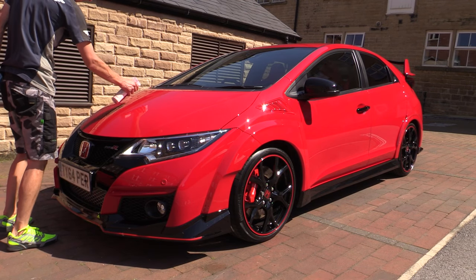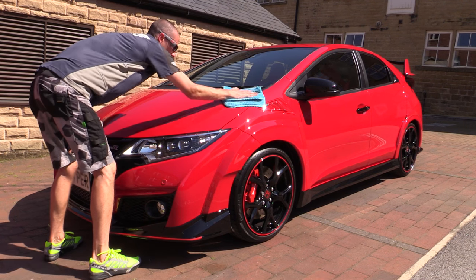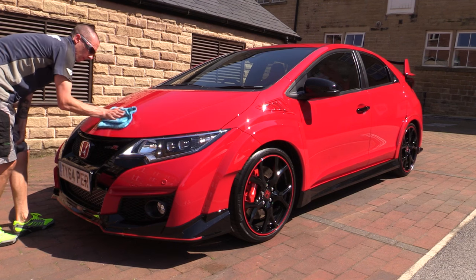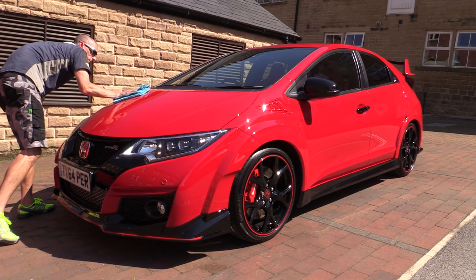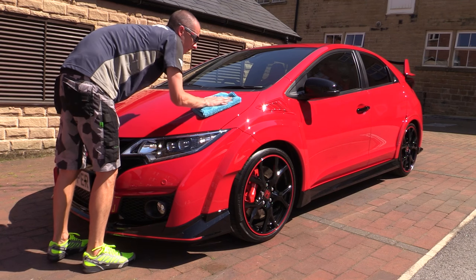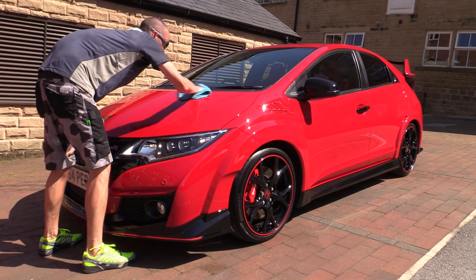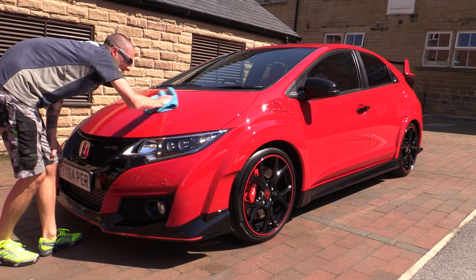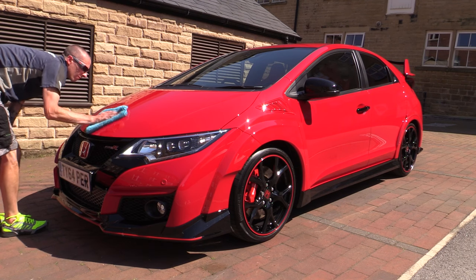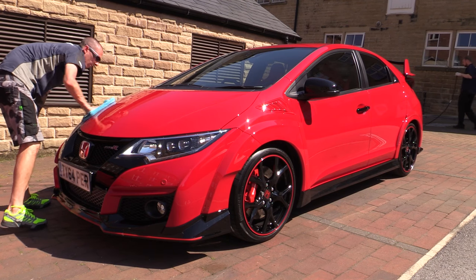Finally, the car was given a thorough once-over with a detail spray and fresh buffing towel to eliminate any remaining smears and speckles of overspray. Although technically you shouldn't have to do this after using a rinseless wash product, I wanted to ensure the car looked as good as it possibly could for the after shots. At the owner's request, I spritzed the red hot paintwork over with some Chemical Guys Speed Wipe, as that's what it had been previously maintained with - although the Optimum No Rinse itself can also be used as an effective detail spray.